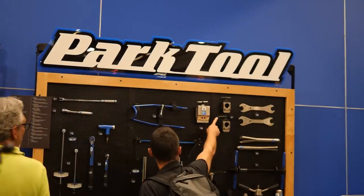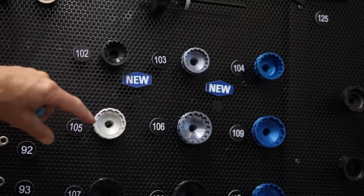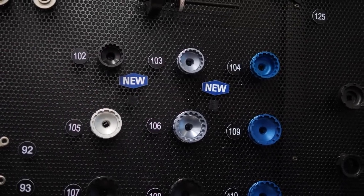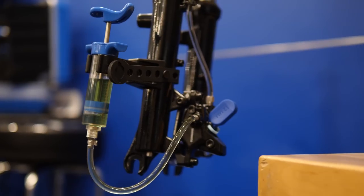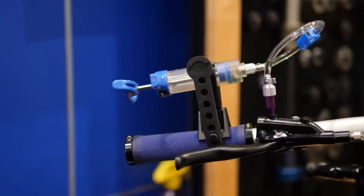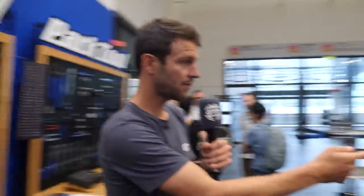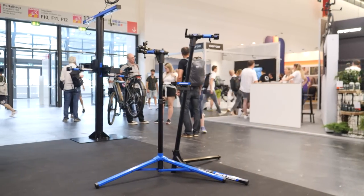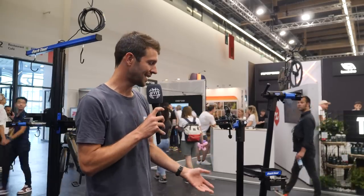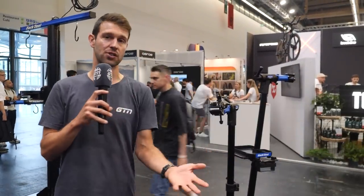At the Park Tool stand, there are a couple of new tools. New bottom bracket tools specifically designed for ceramic bottom bracket bearings with internal threads. They've also got new bleed kits with a very cool little rack holding system. There are also internal routing kits updated for the new Shimano groupsets, and a new bike stand that can be packed down even smaller — a more compact design for travelling.